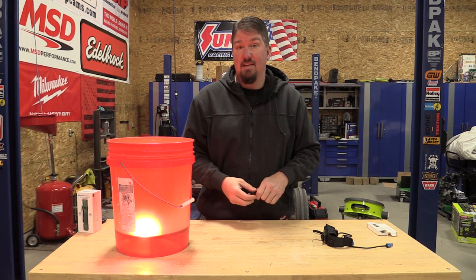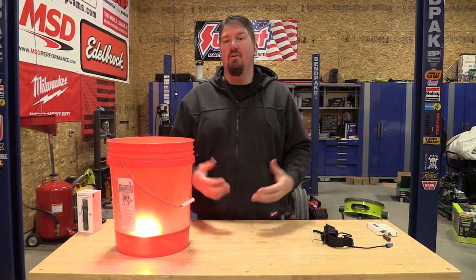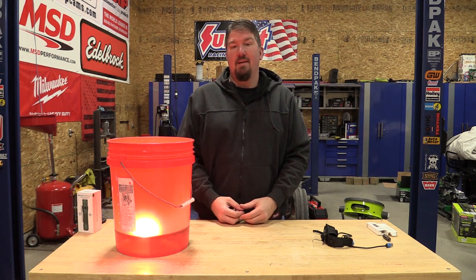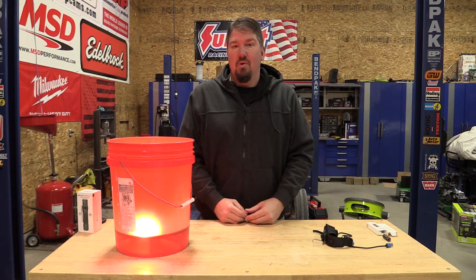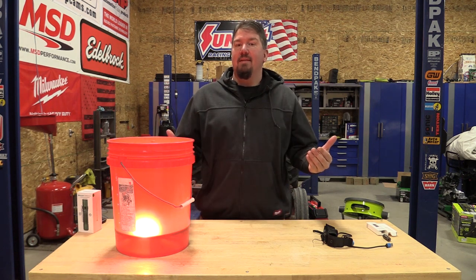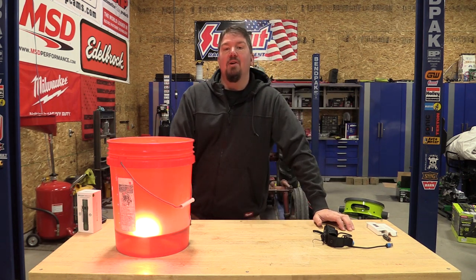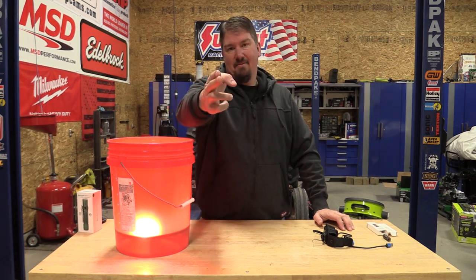I'm going to continue to go over these lights more and more — they really make some of the other lights we've looked at before, some of which were quite expensive, look bad. Remember the 30-day money-back guarantee and five-year warranty. Take a look at what they have in the link below, leave me some comments on what you think, and let me know if we missed anything. We should come up with a giveaway for one of these. As always, we appreciate your time — please give us a like, subscribe to the channel, and have a great day.